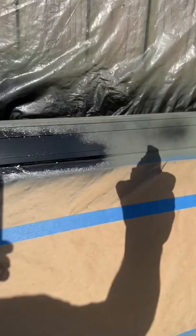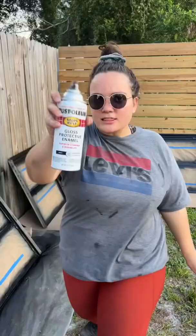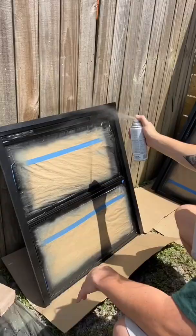Comment what color you think we're choosing for the body of the bus. We then dusted off the windows and got them prepped for their last coat. We used a clear Rust-Oleum spray paint to finish and protect all the work we did.